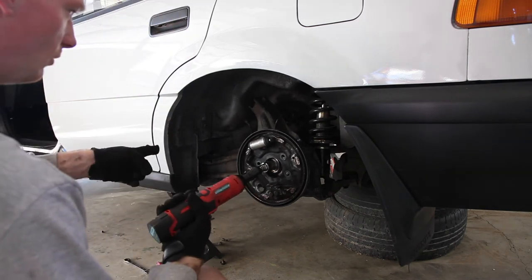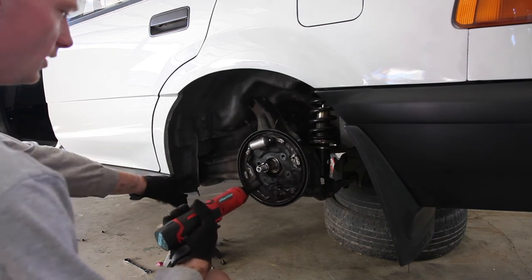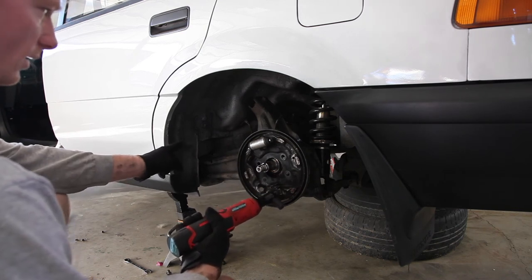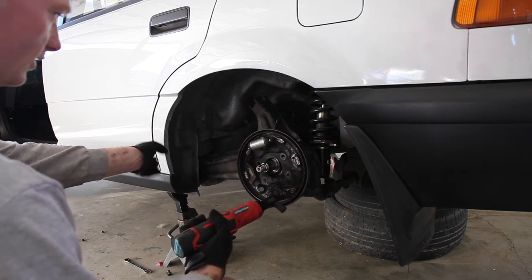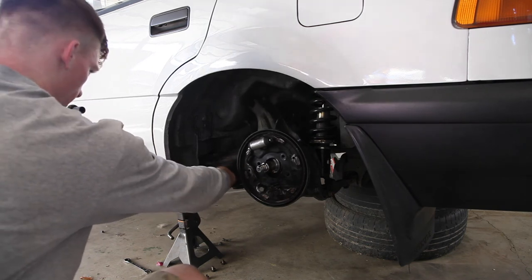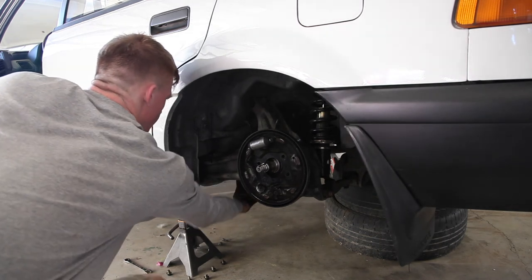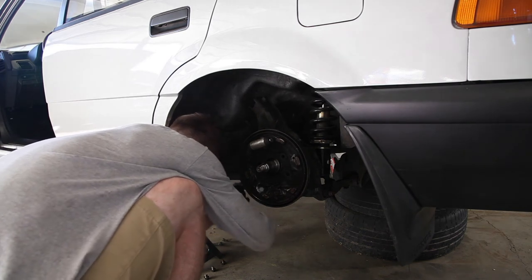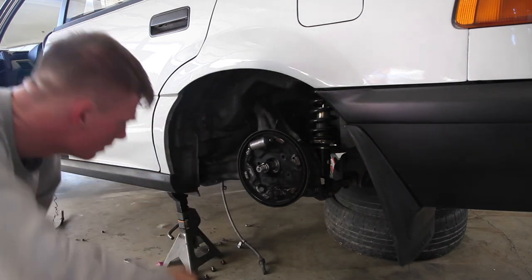For removing the e-brake cable on the Civic Wagon 88-91 — or the Shuttle or Beagles — there are going to be three 12mm bolts: one on the trailing arm, one in front of the gas tank, and then three 10mm bolts underneath where the e-brake goes into the interior. I've removed all of them except for this last one. After that, the whole cable should slide out from the back underneath — just like that. And then all the cables are on the ground.